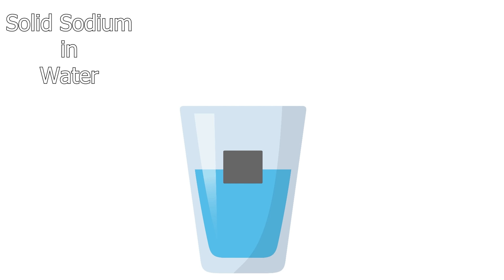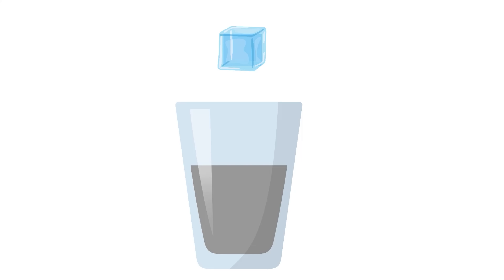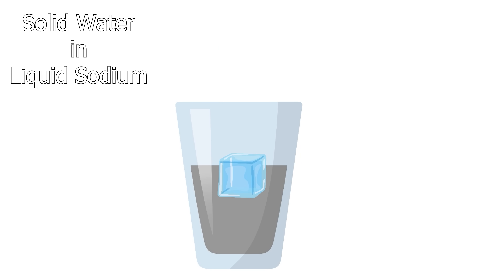We all know what happens when you drop solid sodium in liquid water, but no one's ever tried dropping solid water in liquid sodium.